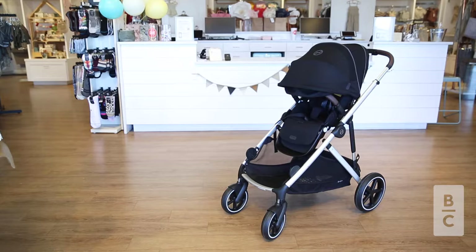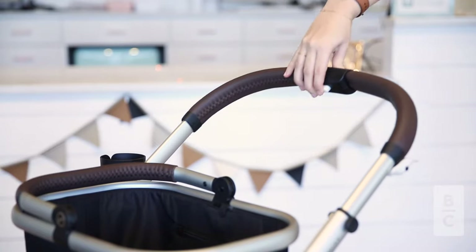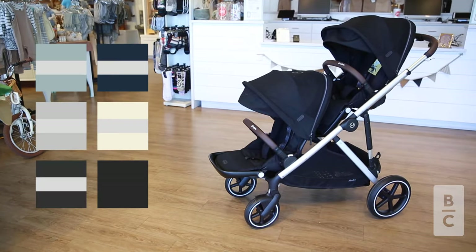Now let's review some other features. The Gazelle S2 features a premium design with a robust all-aluminum frame and a leather adjustable push bar and belly bar. It comes in multiple color options to fit your style.